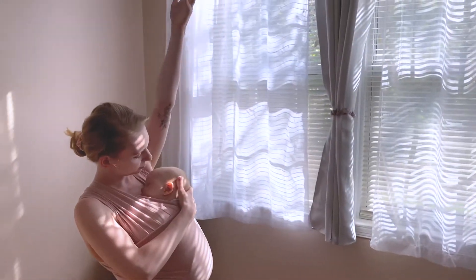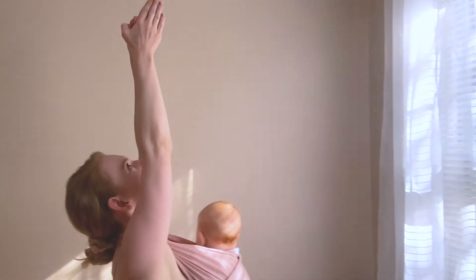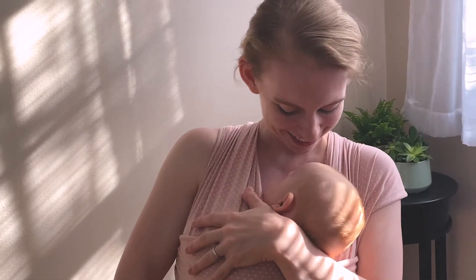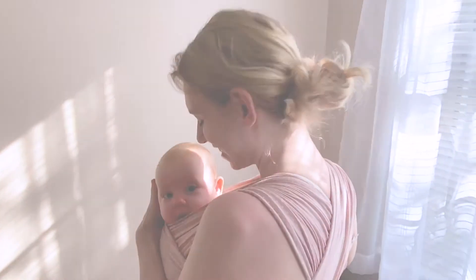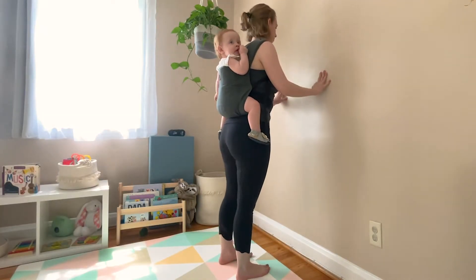Hello and welcome to Yoga Baby. Today we will be completing a quick baby-wearing heat-building yoga sculpt practice focused on strengthening the shoulders, upper back, legs, and pelvic floor. I recommend wearing your little one on your back for this sequence, but you can modify if your little one prefers to be on your front. Always remember to review proper baby-wearing technique and safety prior to completing a baby-wearing workout. You can find more information on baby wearing safety in the welcome video linked in the description.